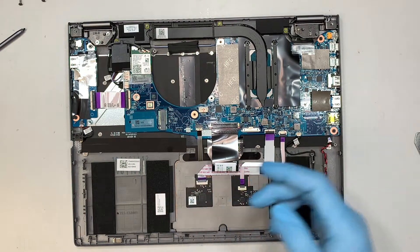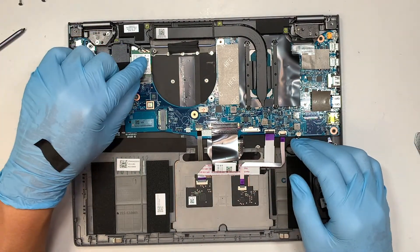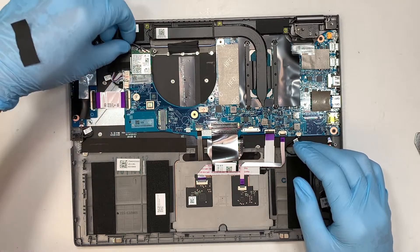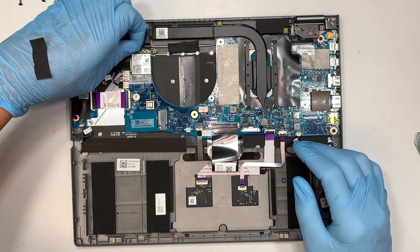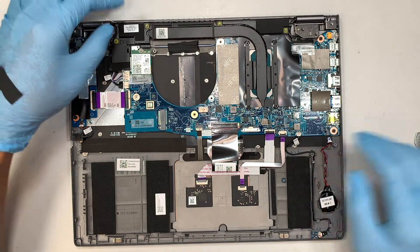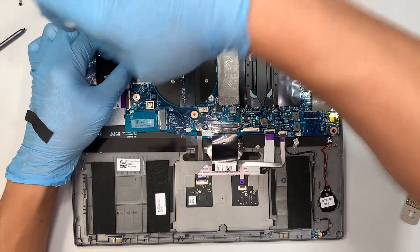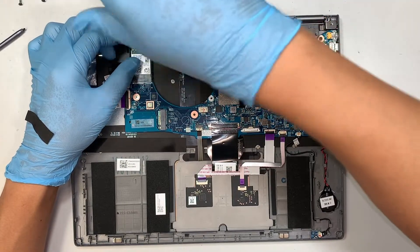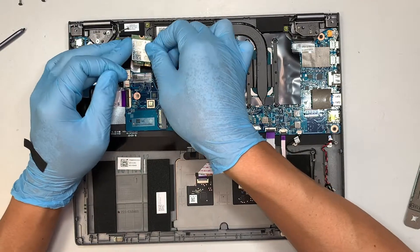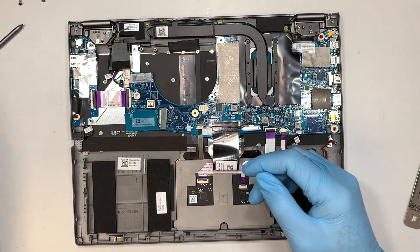This is your Wi-Fi connector — the black cable is on the left and the gray cable is on the right. To remove the connector, simply lift it straight up — that's how you disconnect the Wi-Fi cable. For the Wi-Fi network card, remove it using a Phillips screwdriver, slide it away from your body, and that's how you remove the Wi-Fi card.